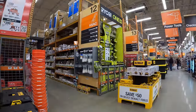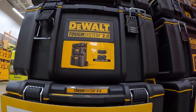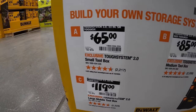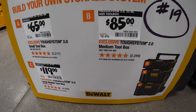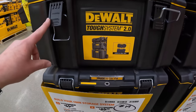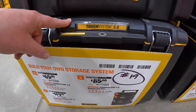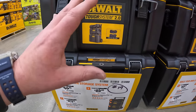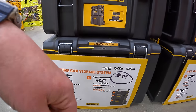DeWalt Tough System 2.0 — $65 for the A unit (top unit), $85 for the B unit, and $119 for the rolling unit. Not sure if those are actually sale prices, but they're there.